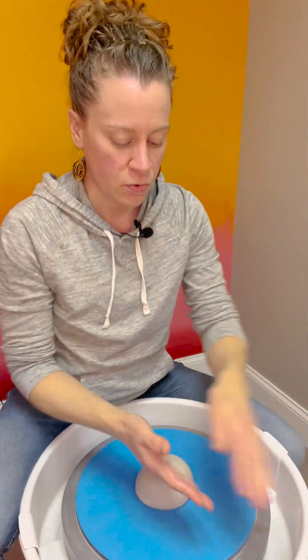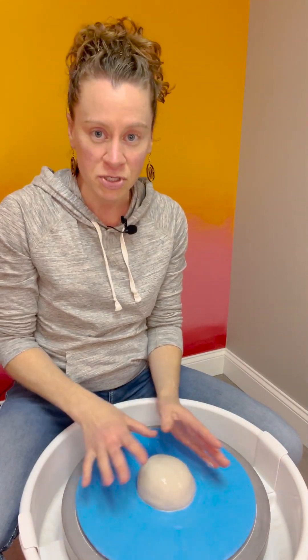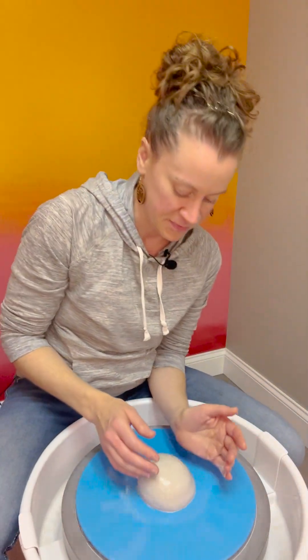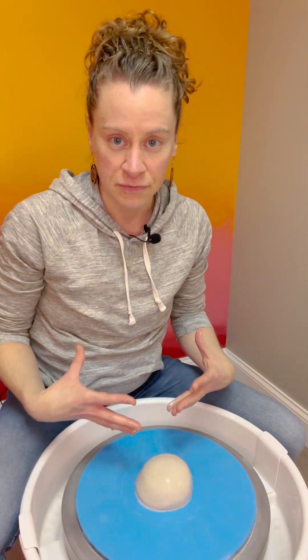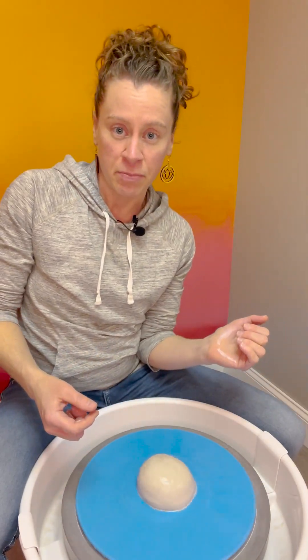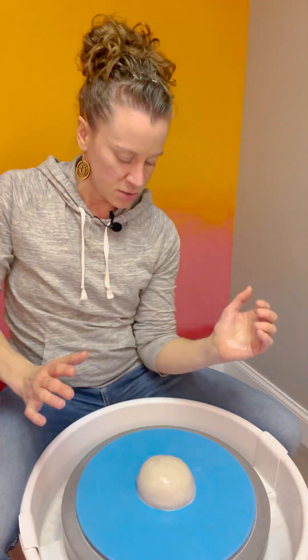Get your hands really wet and add a little bit of water right onto the clay. Start spinning a little faster than before, but don't overdo it — spinning too fast makes it feel out of control, and slower is better. The biggest trick for centering is that you want to be stable yourself. The way I stabilize is I wedge my elbow into my hip bone and clamp down so this arm acts like a lever that won't move all over the place.